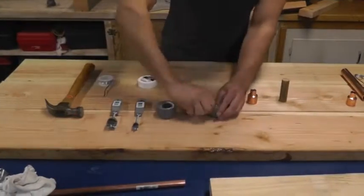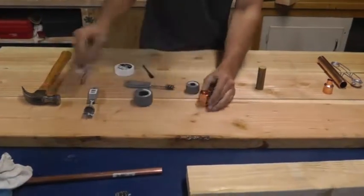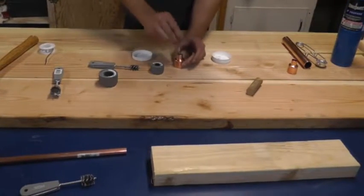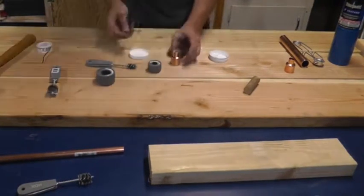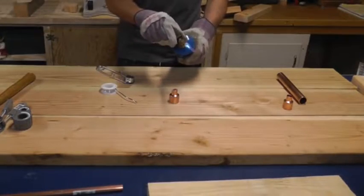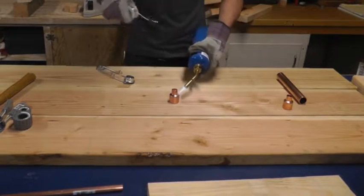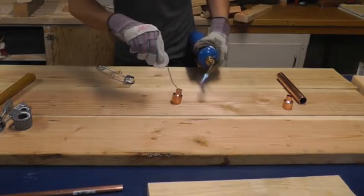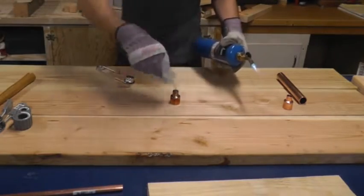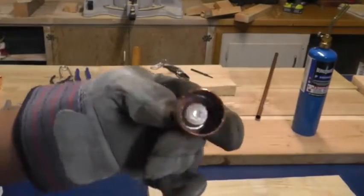Soldering is something I don't have much experience with, so there are much better videos that show you exactly how to sweat copper — I encourage you to look at those. But basically, you clean the copper, scratch it to give it an abrasive rough surface, add flux which helps the solder stick and travel between the joints, then use a blowtorch to heat up the copper and apply the solder. To make the bottom end of the torch, I need to seal the 1-inch plug in the 1-inch to 1-inch reducer.